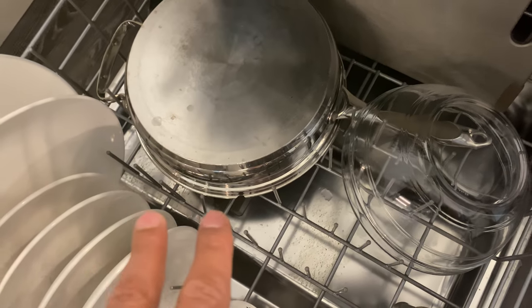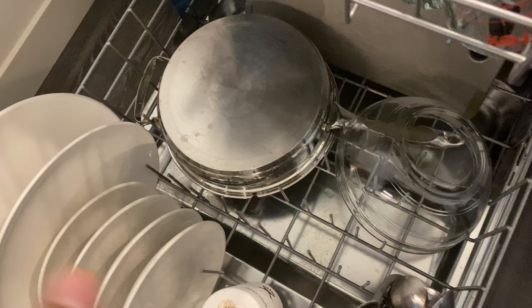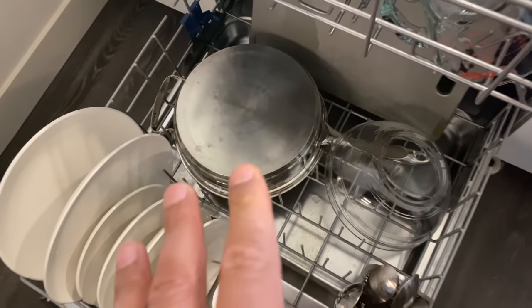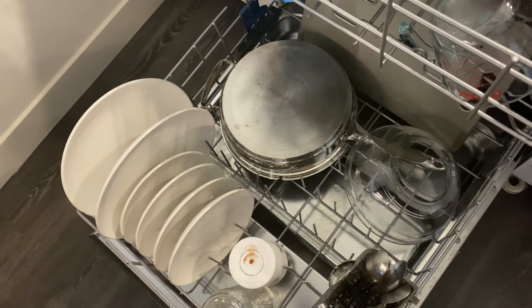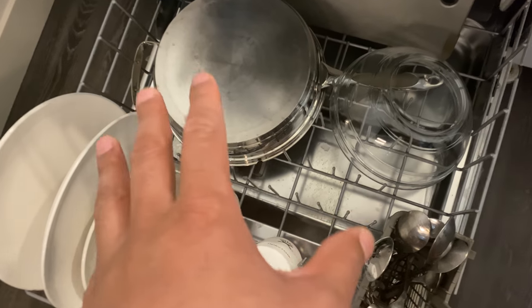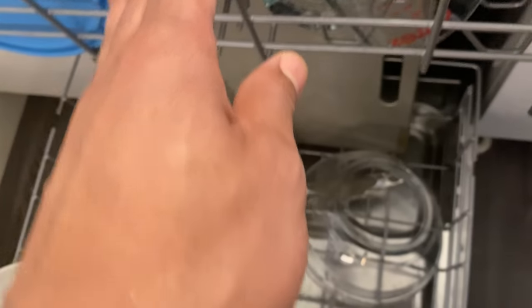Next I have a pot. Sometimes people don't want to wash their pots in the dishwasher — I am one of those people, but I have the pot in here. You want to keep pots and pans on the lower shelf because they tend to be heavier, and the bottom rack can maintain heavier weight than the top shelf.